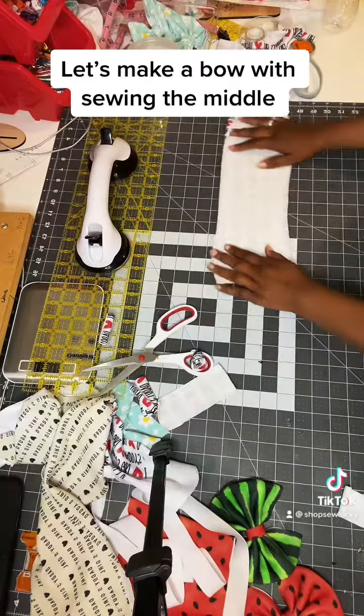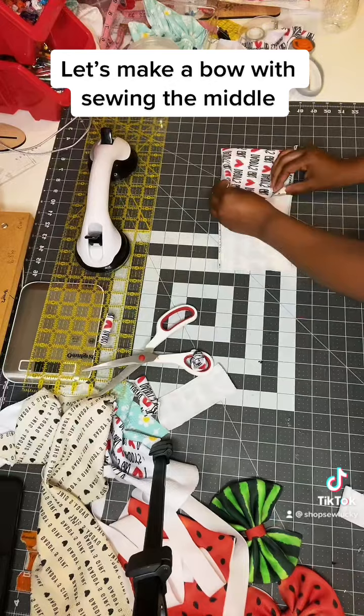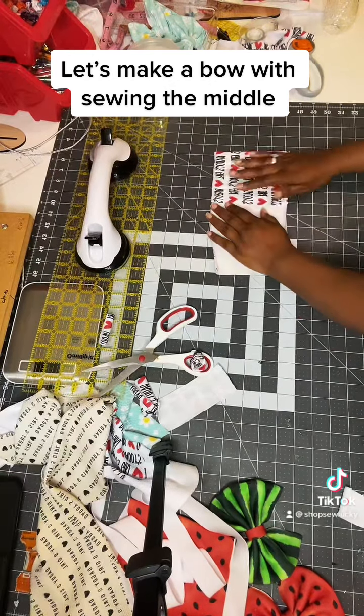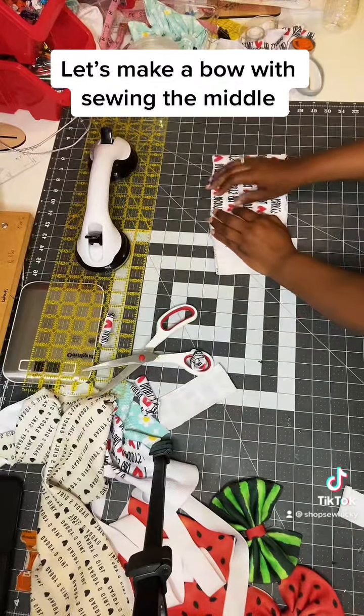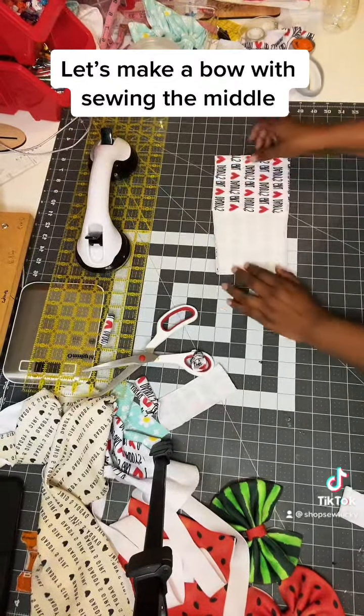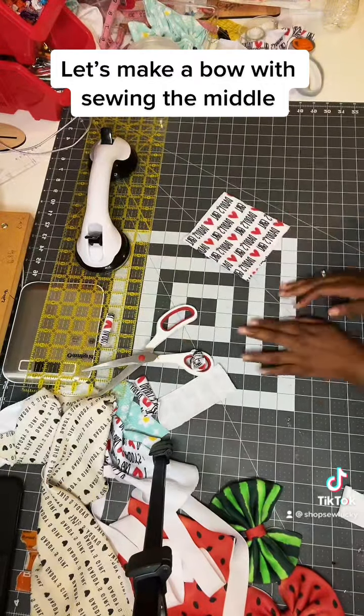So what you're going to do is take it like this. You're going to fold this to 10. Fold that to 10. And then you're going to fold it another 5 inches. After you do that, it's going to look like that.